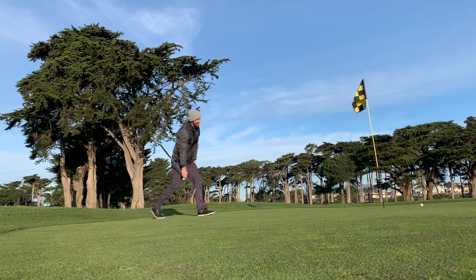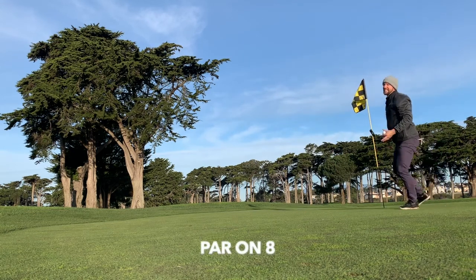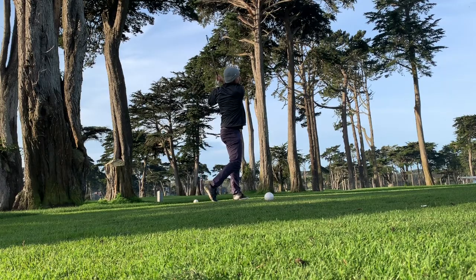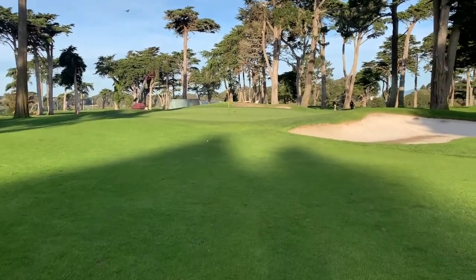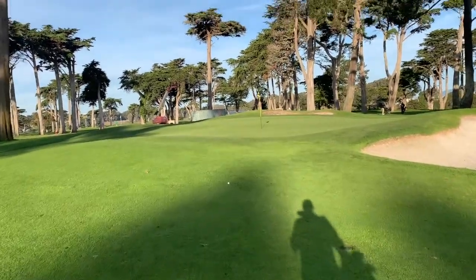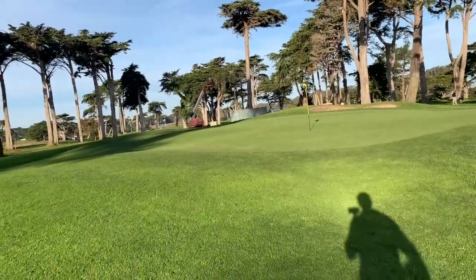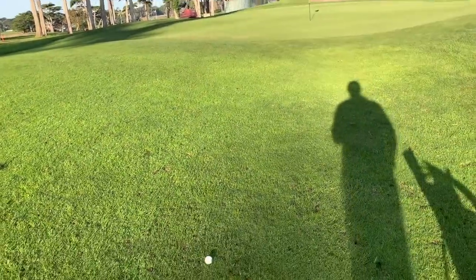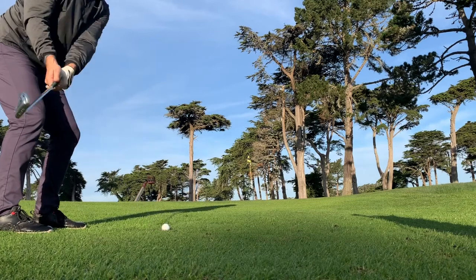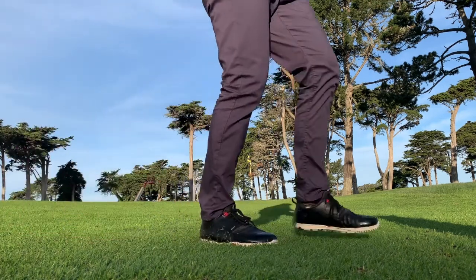Oh, I thought it was going to slide left. Shoot. Once again right on line and short — that's the theme of the day. But yeah, really happy with how these feel. Just if I dial in the yardages it could be a nice fun day. Let's see if we can get up and down here. Oh, we almost made birdie with the chip — not the putter.